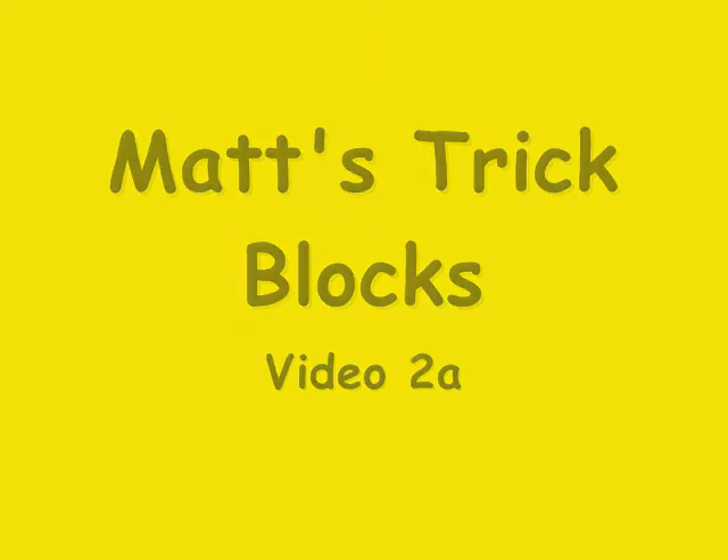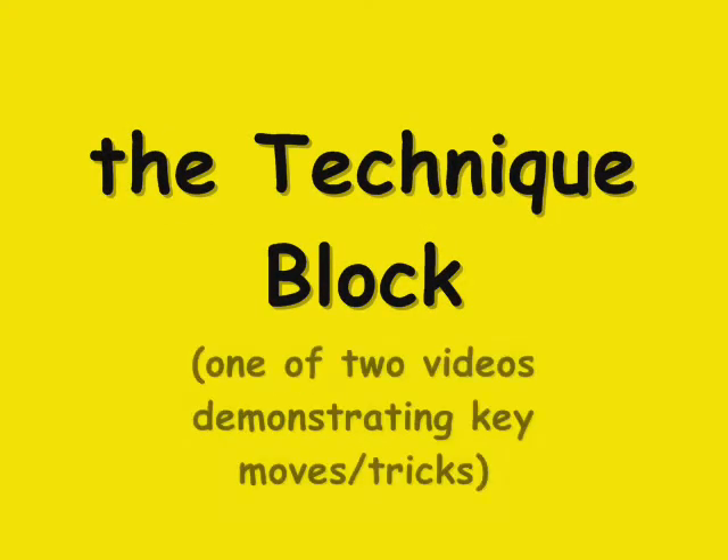Hi, welcome to my second video, part one. This video shows the basic moves and essential skills needed for astro jacks. I call this video the technique block.